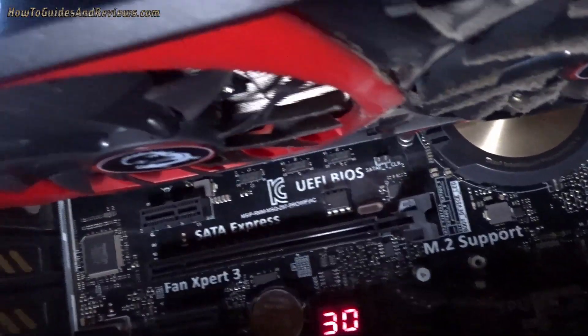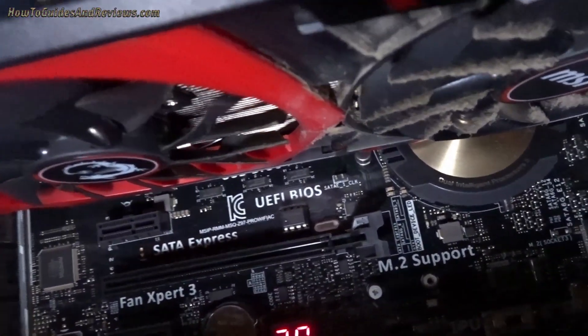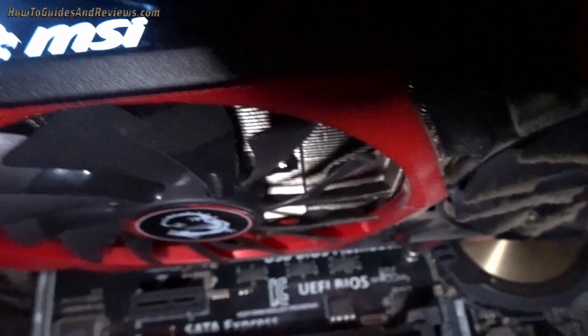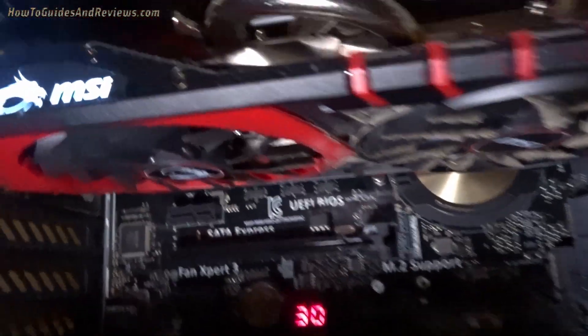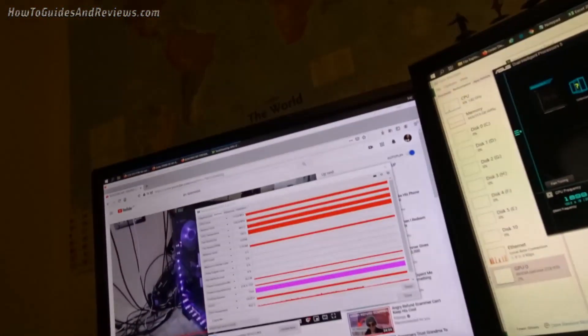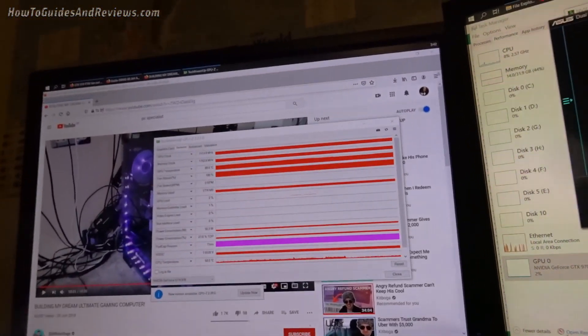The fans are not spinning. You can even smell the heat, and I can feel the heat on my hand. So the fans are not spinning. Let's check the temperature now — 90, 89 degrees.